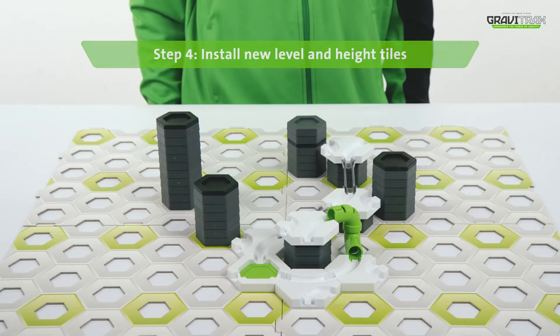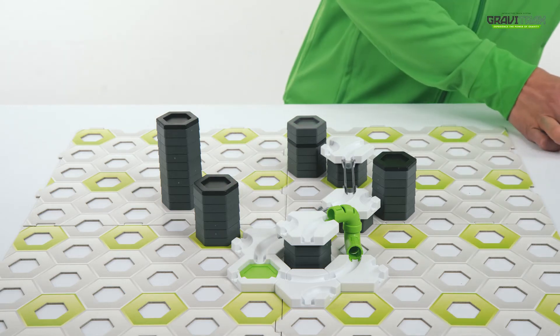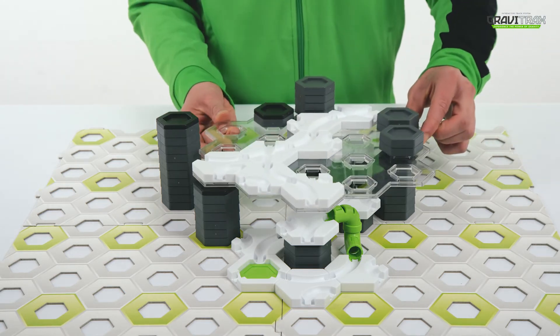Step four, now it's all together. Add another layer to your course, then a few more height tiles.